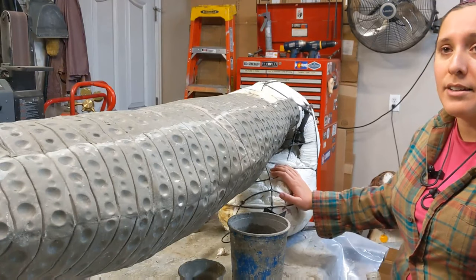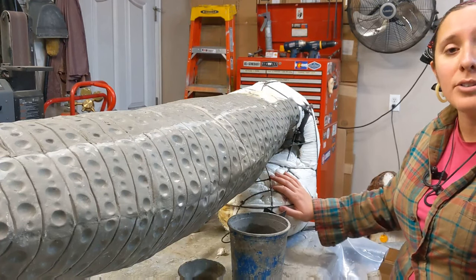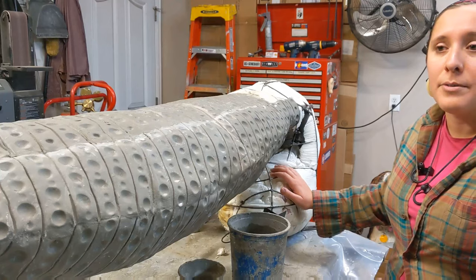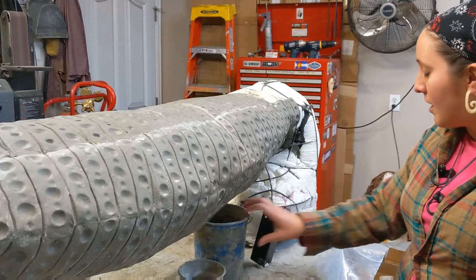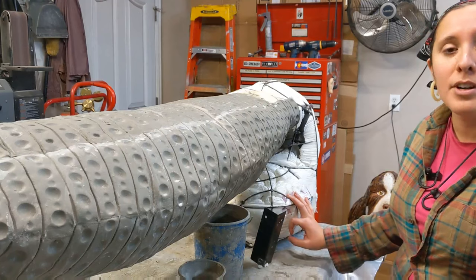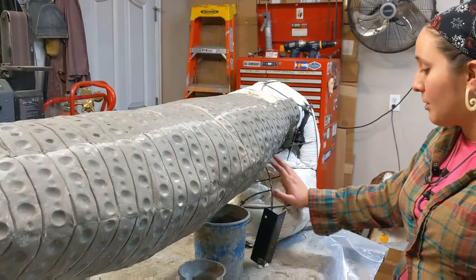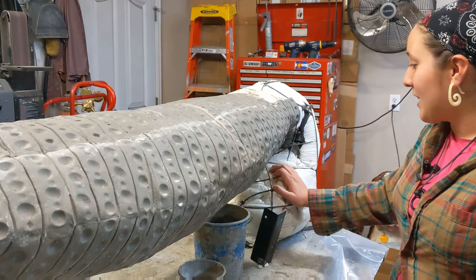I fill it with foam insulation because that not only keeps it a lot lighter weight than it would be if it was solid epoxy and cement, but it also saves on materials. Even when I have little scraps of extra foam from carving sculptures — you can see some of the pink in here — those are actually scraps that came off of sculptures I sculpted with the pink foam insulation. I'll save those scraps and put them in the armature. I try to reuse things as much as I can.